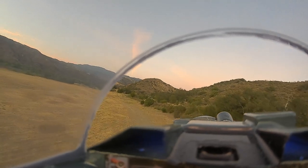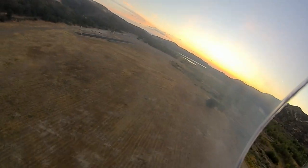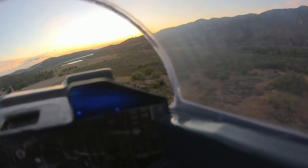Flaps half, turning. Power is 75%, then back to 50.